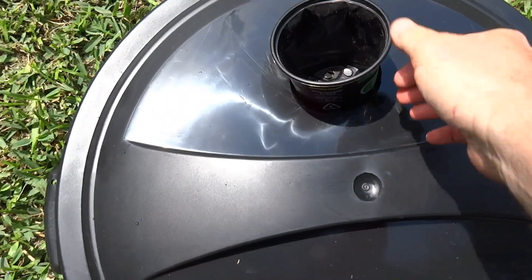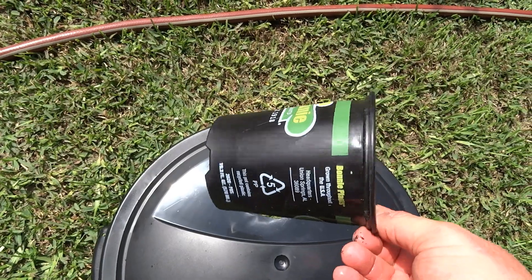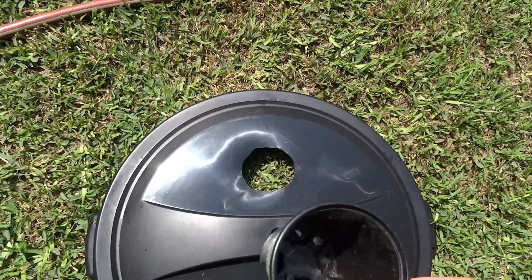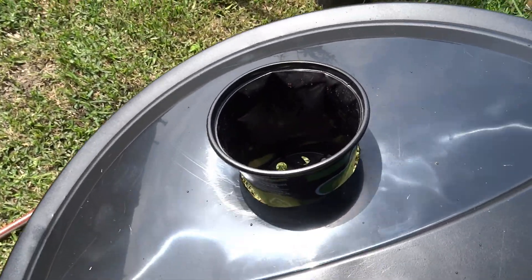We've got the little planter cup here — a little cheap cup. It's a little bit bigger than the net pot we used on the cucumber, because the plant's a little bigger. It's already got holes drilled into it, and it's going to go down in there. We're going to fill the water up until it's barely touching the bottom of that cup.